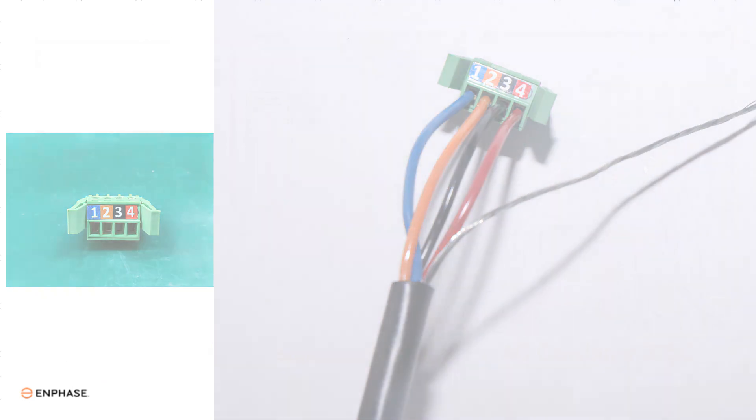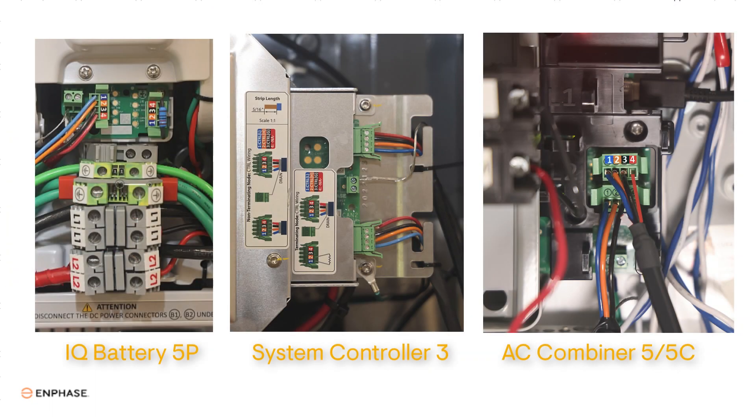All four wires should be securely connected. When you have both ends of the device-to-device control cables wired with the terminal headers, plug the headers on each end into the header ports of the devices.